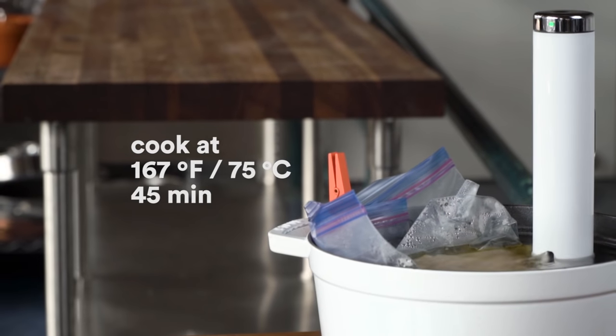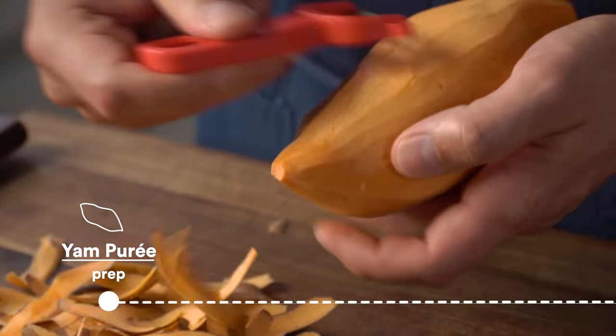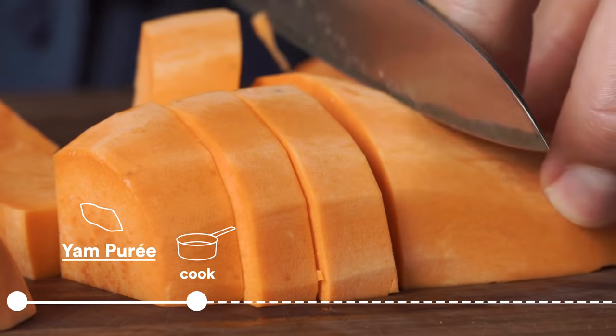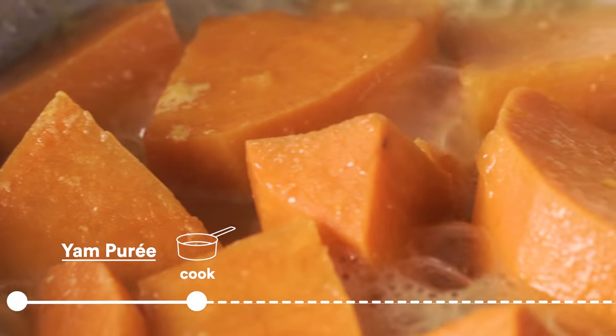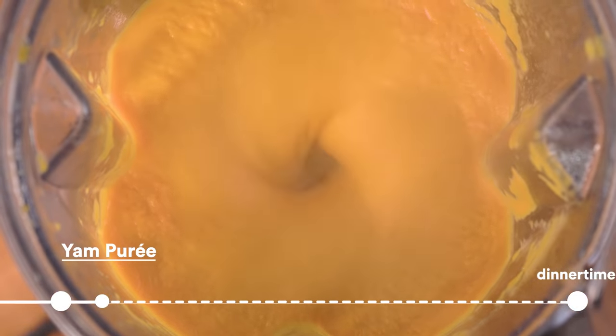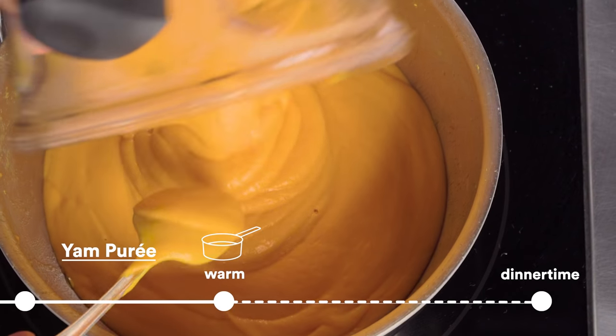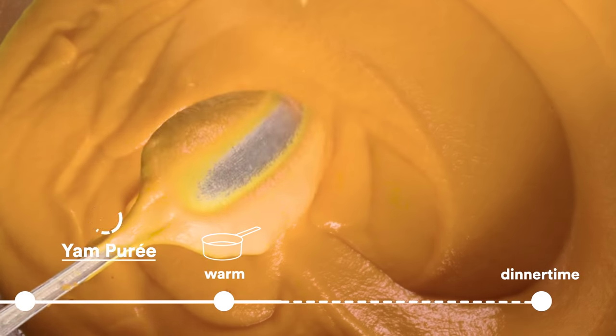These cook for 45 minutes, so in the meantime I'm gonna pour myself a little wine and whip up a yam puree. Grab the yams, give them a peel, put them in a pot with a lid, crank it up on high, and boil them. Then pop it in a blender, blend till smooth, pour the puree right back in the pot, and keep it on the lowest temperature on your stove. It'll be there waiting for you when you're ready.